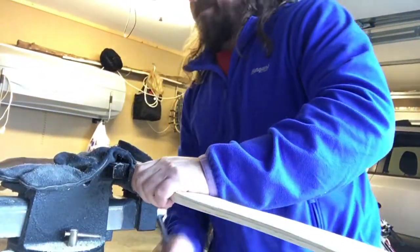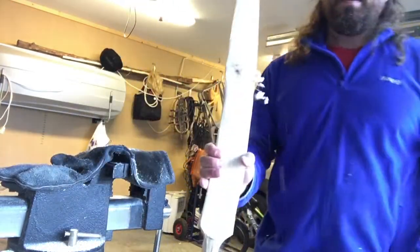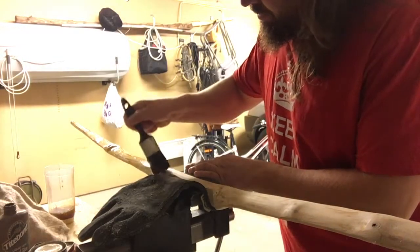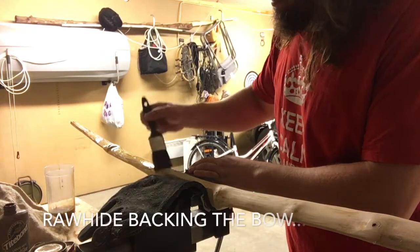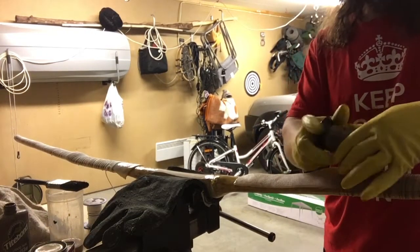I'm moving on to using the cabinet scraper. I'm not using viking tools — maybe I should. I'm putting rawhide on the back of the bow.